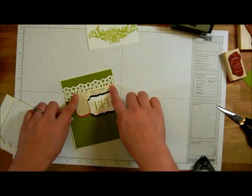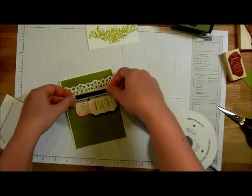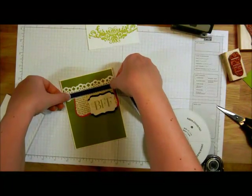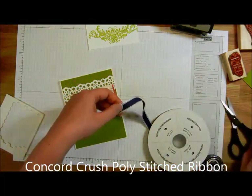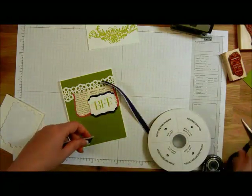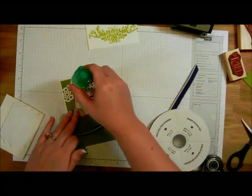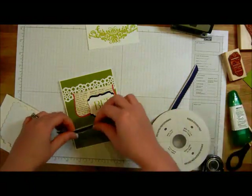I didn't like having this rough edge here, so I'm going to take some of the Concord Crush ribbon and put it right across the top of that card. I'm going to use some more liquid glue because it's right there, and the liquid glue works really well with your ribbon.